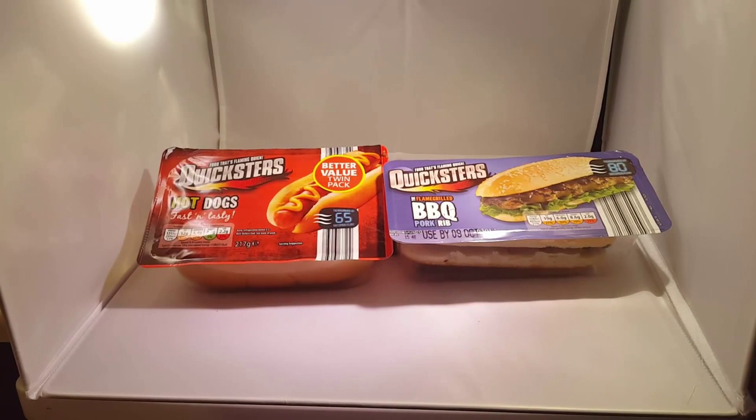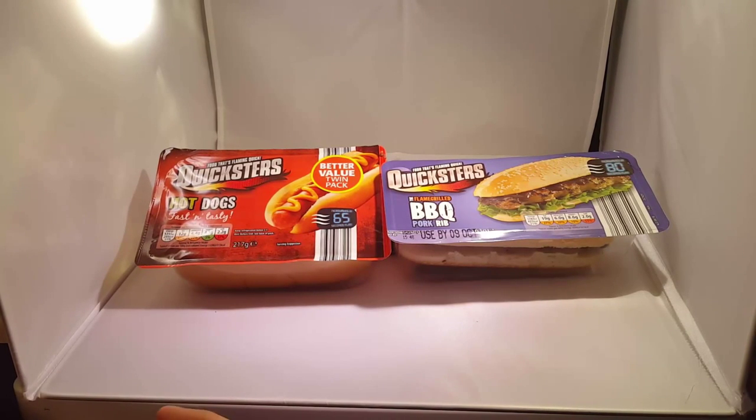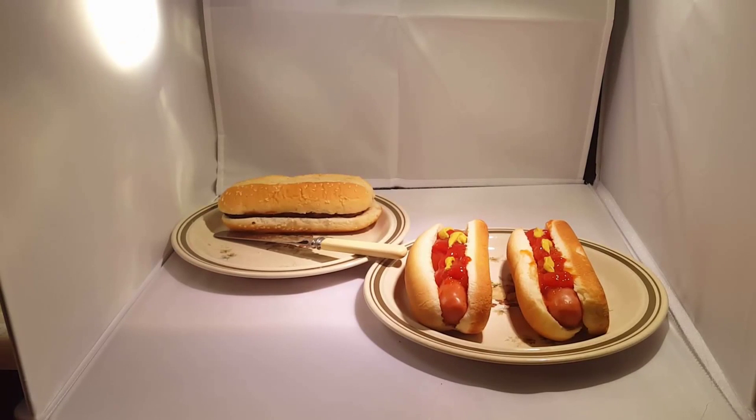Hello YouTube, today on LD Section we are bringing Part 2 of the Quicksters Microwaveable Burgers and Hot Dogs. It's dark like a burger isn't it? So what we did last time — we just microwaved them for 80 seconds, and 65 seconds for the hot dogs.